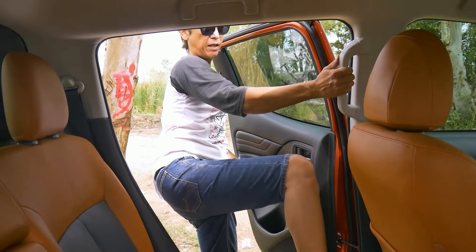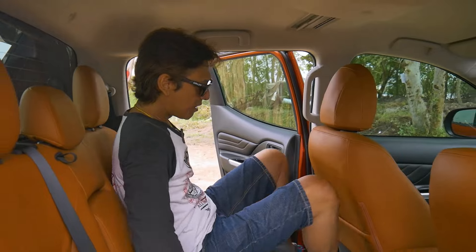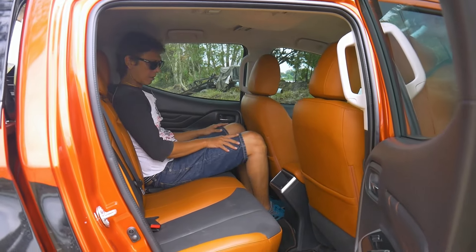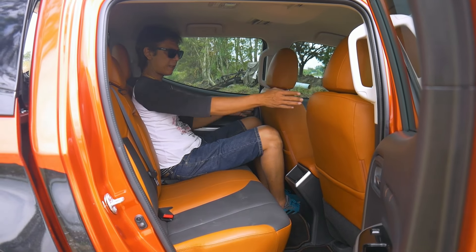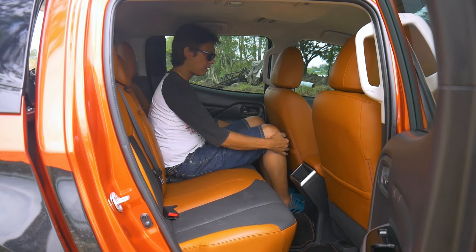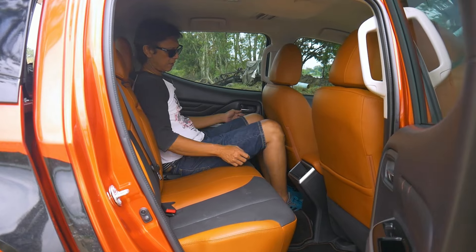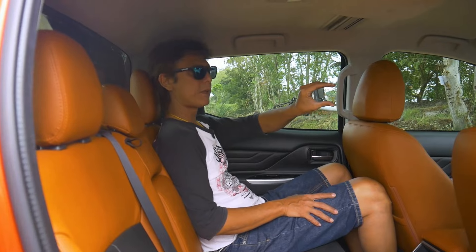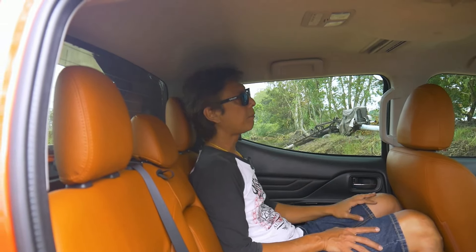Let's check out the rear seat for comfort and space. With the front seats at my driving position, there's not much leg room — just a little bit — but head room is quite good. Which is okay, it's not bad.